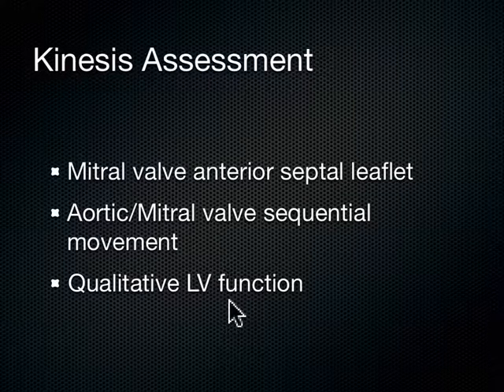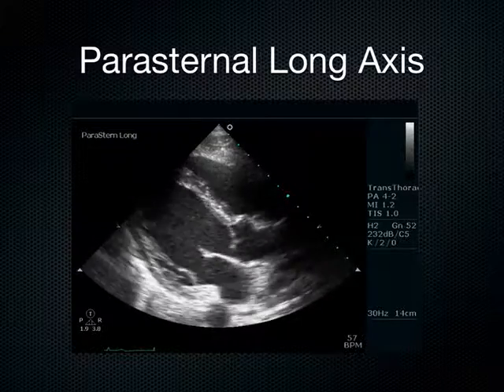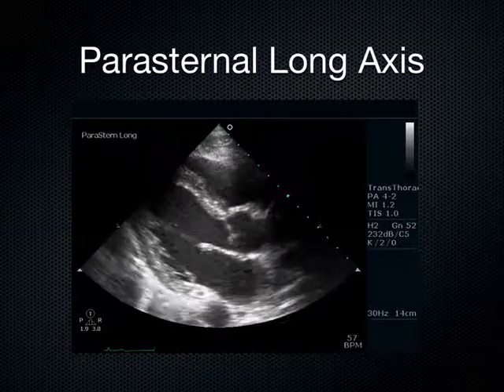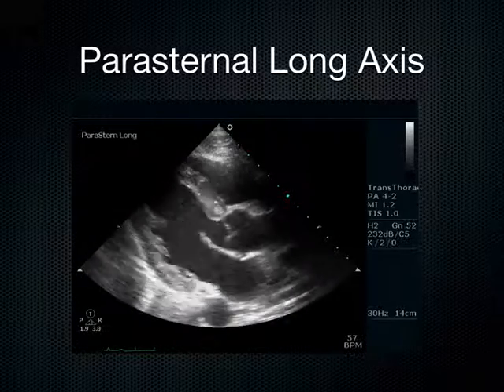I'm going to look at the mitral valve — the anterior septal leaflet of the mitral valve — and how well it comes up and smacks into the septum of the heart. I'm also going to look at the sequentiality of the aortic valve and the mitral valve, how well they work together, and I'm going to look at the LV and how much squeeze is going on. I do this in the parasternal long axis, which is my favorite window of the heart.